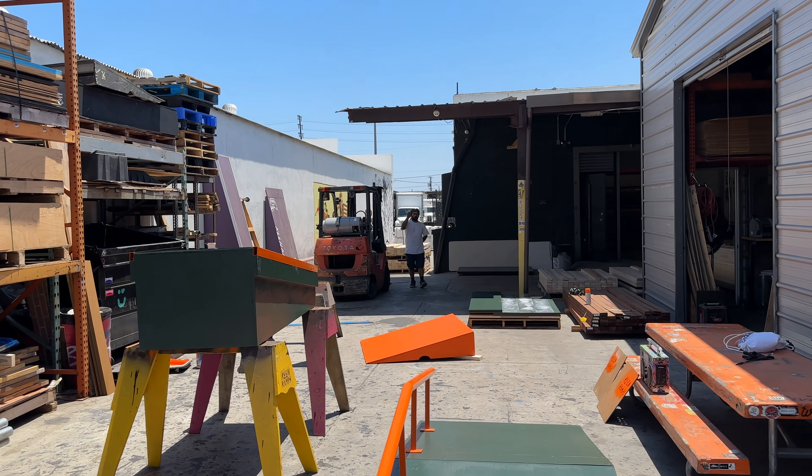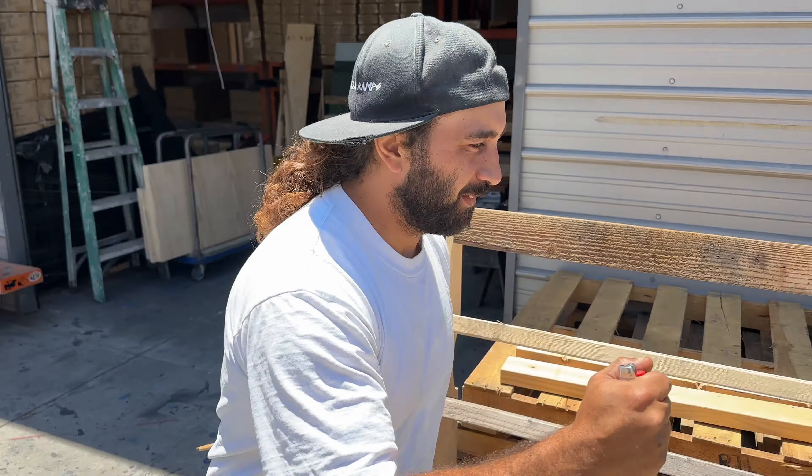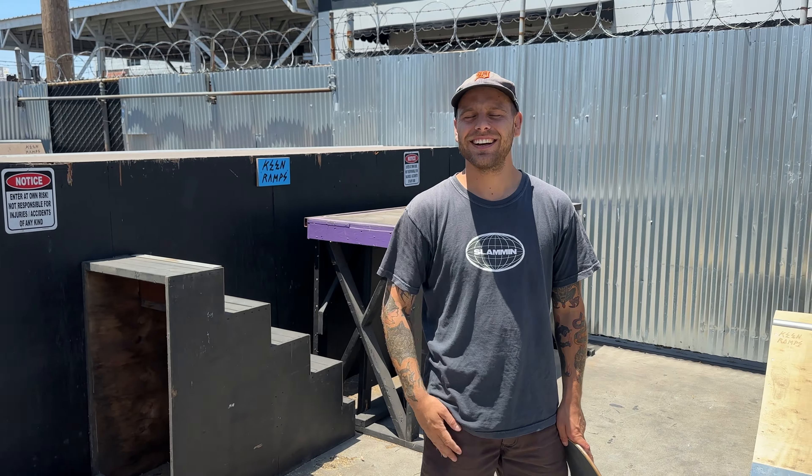This is my job now — I'm taking over the Keen Ramps YouTube channel. Cory just hired me to do this, so you guys are going to see me a lot more. Today I'm going to teach you guys how to drop in. We have all these ramps and a giant ramp company here, and I was scrolling through the Keen Ramps YouTube channel and there's not one how-to drop-in video, so I figured this would be a good one to kick things off.